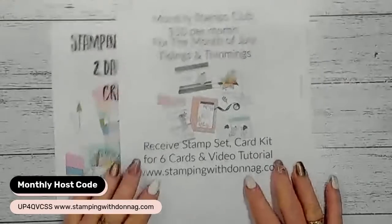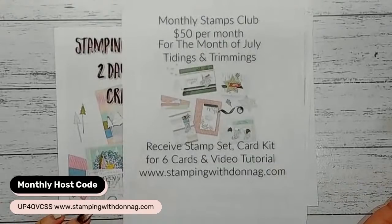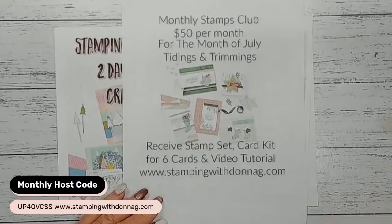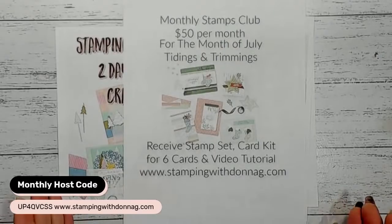Monthly Stamps Club for this month is the Tidings and Trimmings - I decided to do a Christmas in July. It is absolutely wonderful. Monthly Stamps Club is $50 per month, and for that you get the stamp set, a card kit to make six cards, and a video tutorial showing you step-by-step how to make those six cards. If you do the basic Stamps Club, everything will be die cut for you - you just use your own inks and stamp and assemble the cards.